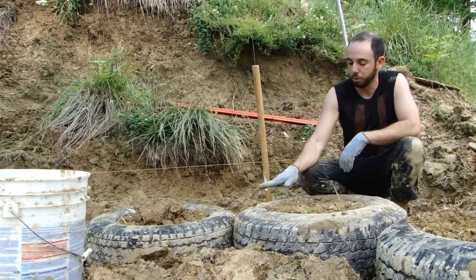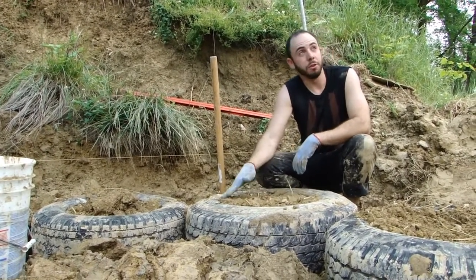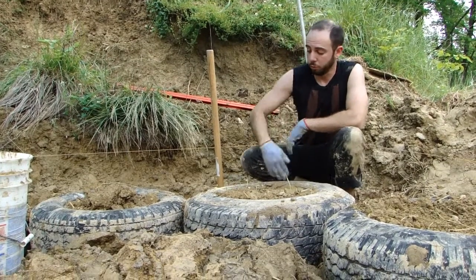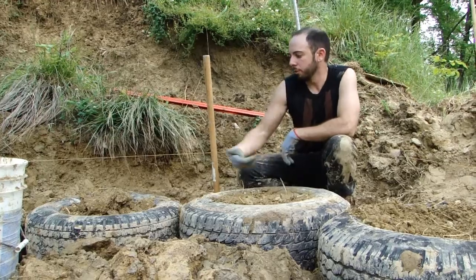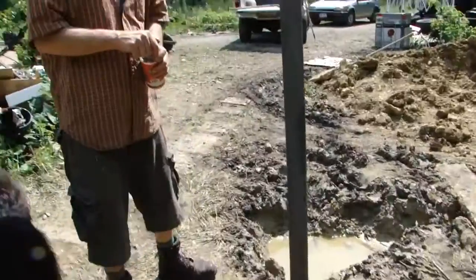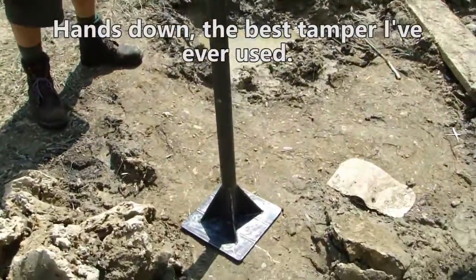When you're done, the dirt inside should not be above the sidewall. If it's above the sidewall it's going to throw off the leveling you just did. All these sidewalls are what is level right now — that's the ring — and then you move on to the next tire.